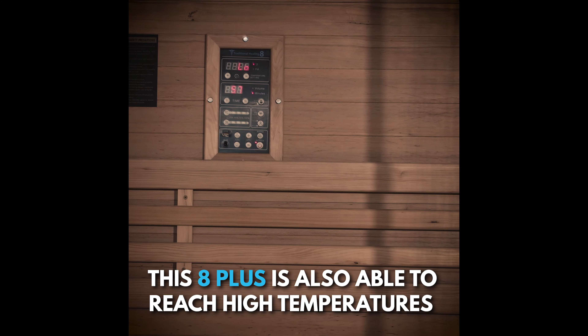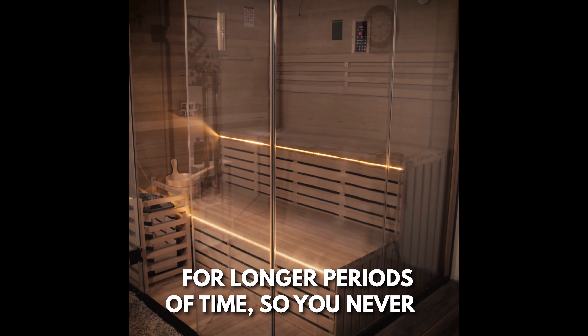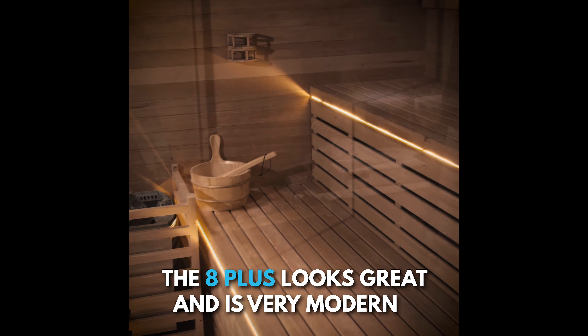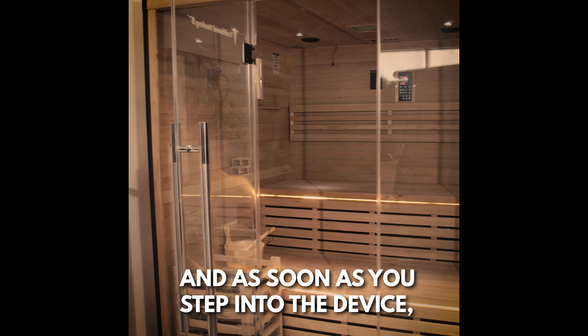The 8 Plus is also able to reach high temperatures quickly and stay at those high temperatures for longer periods of time, so you never have to worry about losing heat while waiting for the sauna to steam up. It looks great — very modern and sleek in its design — and as soon as you step into the device, you'll start sweating.